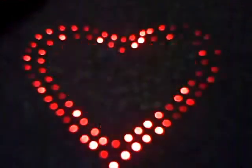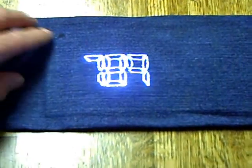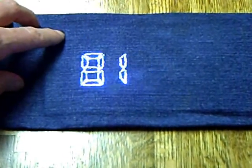Different types of data can be displayed as visual graphics or as numerics. On the denim sleeve we can change numerics to read temperature by pressing the button, and by pressing it again we can read the heartbeat as 81 pulses per minute.